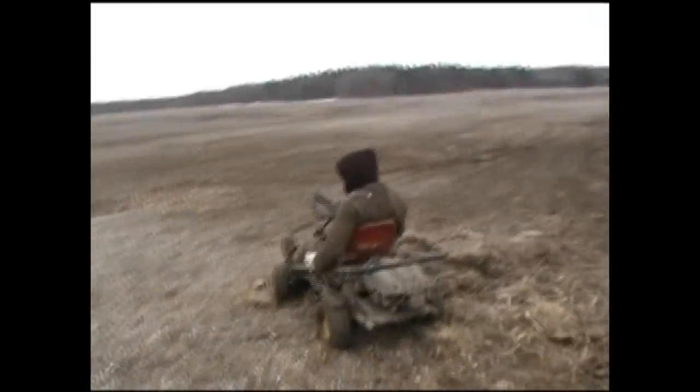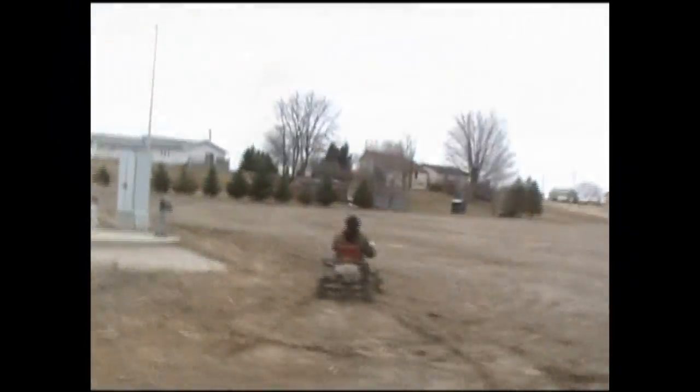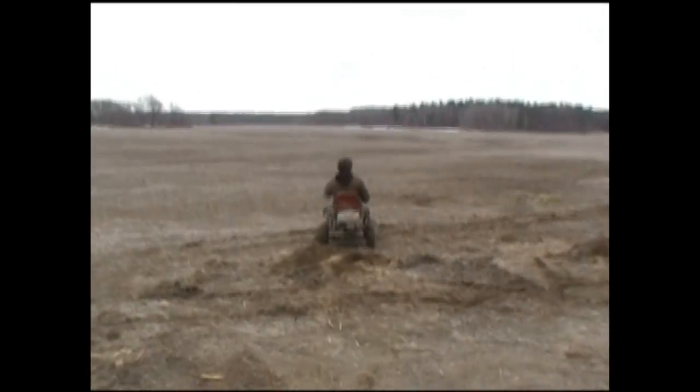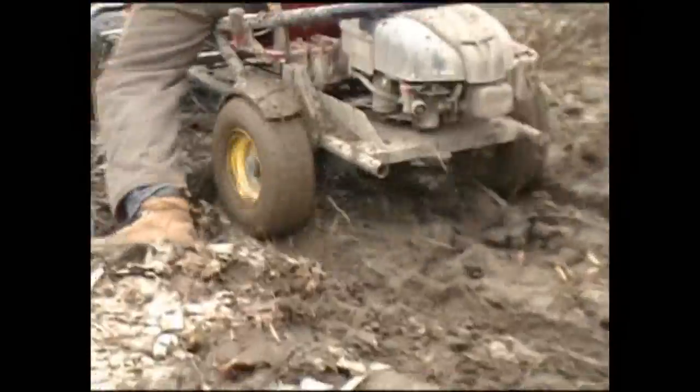Alright, my dad's turn to drive. Let's see how well he can do. He's doing those tires.